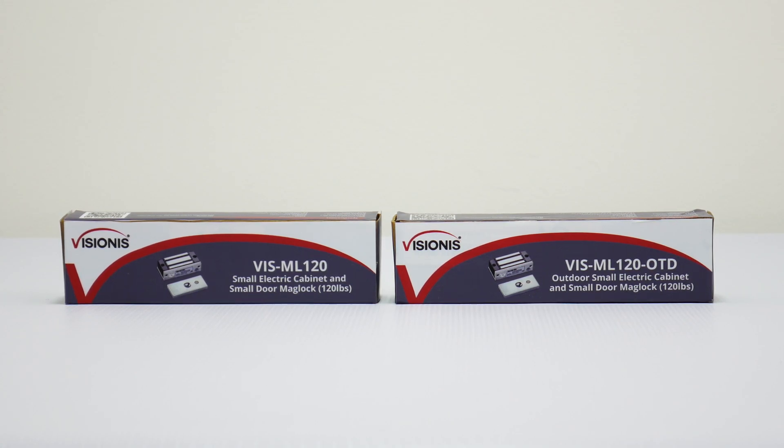Visionis is proud to introduce our single 12-volt indoor and outdoor mini 120-pound electromagnetic lock series. These locks are to be used for all types of access control systems. You can use these locks for cabinets, small doors, gates, and much more.